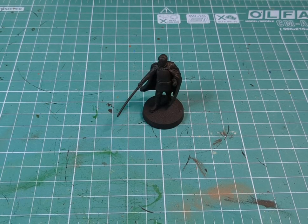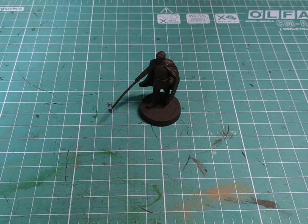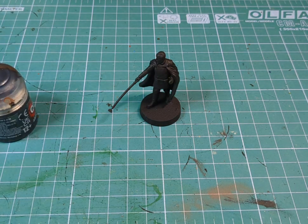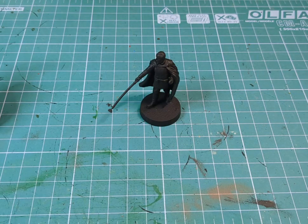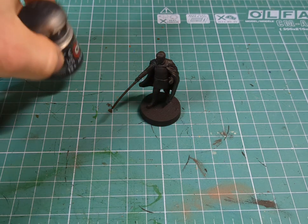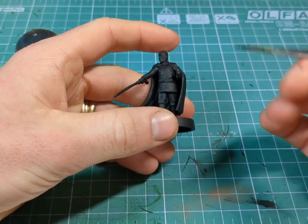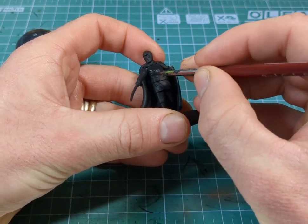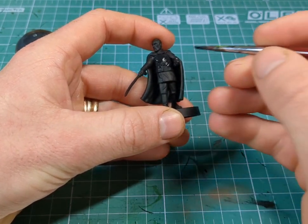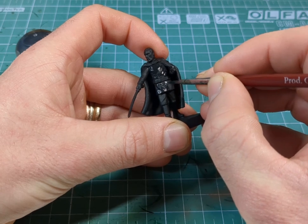Our first step, as always, will be to apply a black acrylic primer over the model. Then we're going to look at his torso first, then his robes. We're going to want to grab some black and a little bit of Incubi Darkness and make a 50-50 mix. With a medium sized brush we're going to go over his clothing. The reason I'm using Incubi Darkness is because his cape and belt will be brown, and I don't want it to all look the same. Incubi Darkness is a very dark blue, so it should add contrast and make it stand out a bit more.